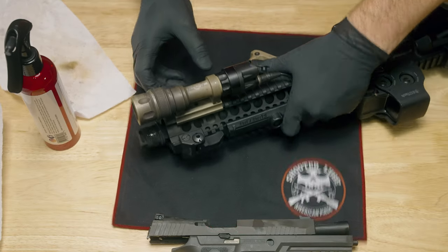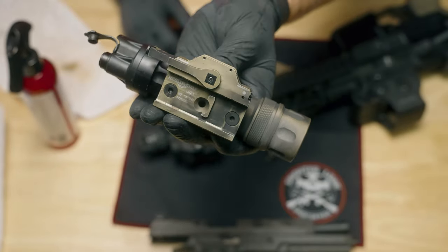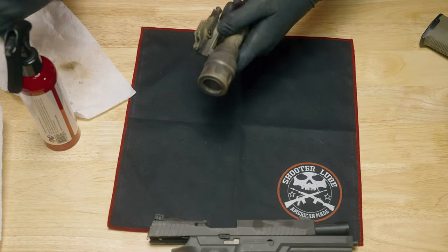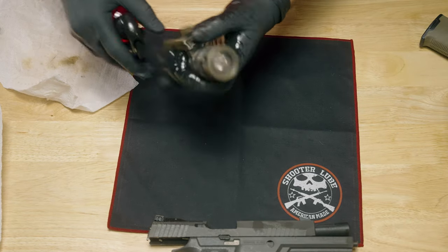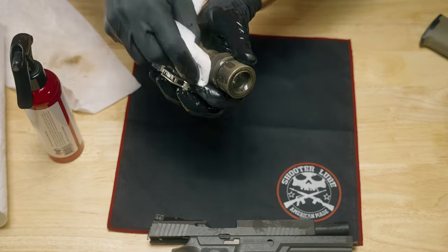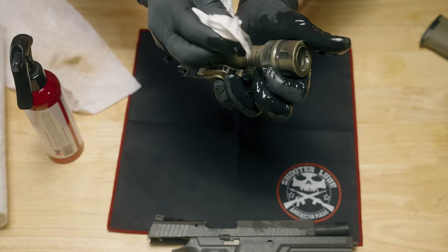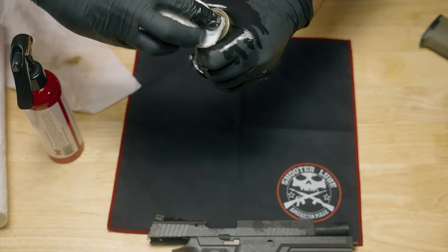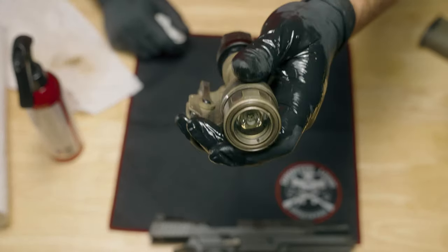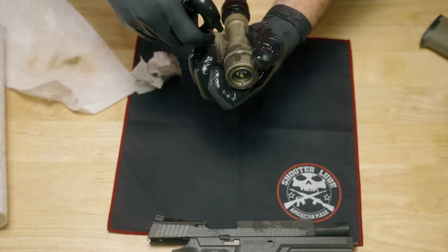Now I'm really interested to see how well it breaks down the carbon buildup on this Surefire light. This light has seen hundreds of nasty steel-case rounds coming right out of the SIG muzzle brake. I'll give it a nice healthy coat, let some go on the front lens, and grab a fresh paper towel. Wow — it almost seems like it's just breaking it right down to the anodizing. The front lens is nice and shiny again, and that was just one little spray.